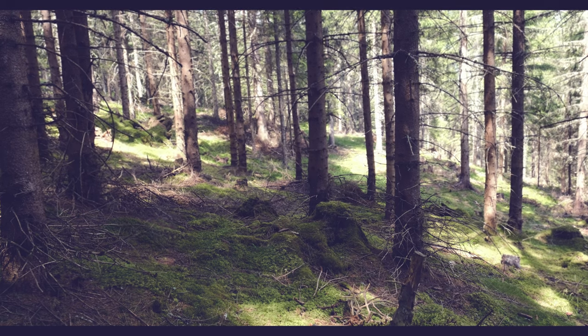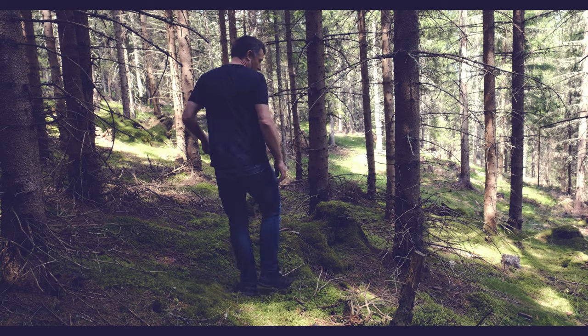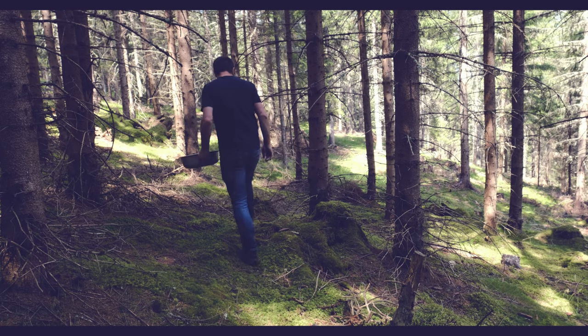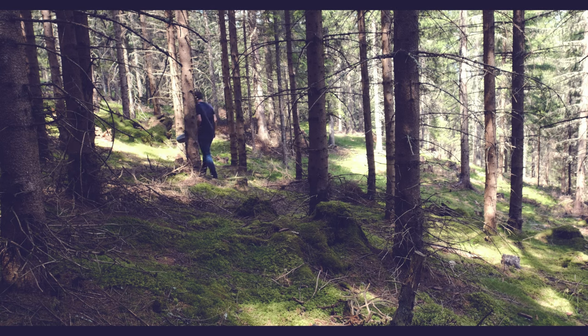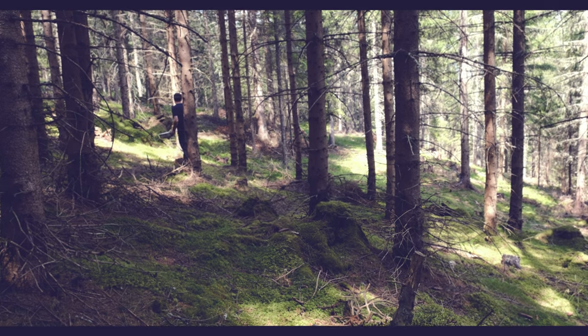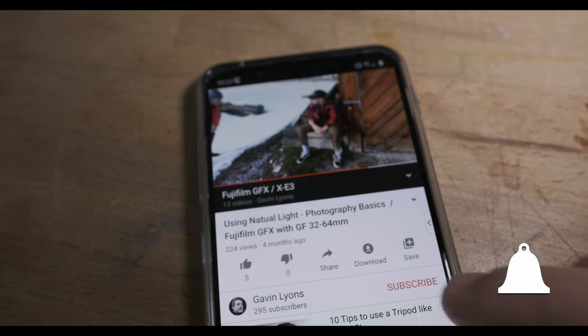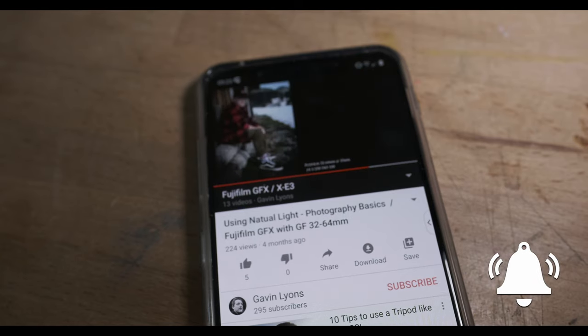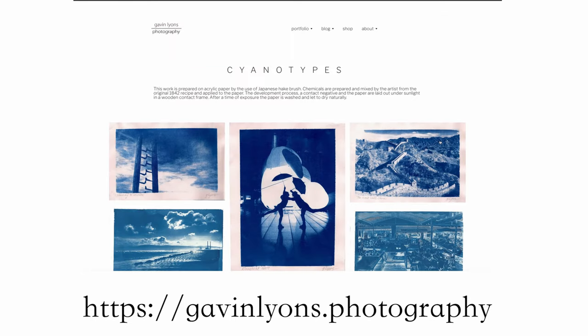I really hope you've enjoyed this video and that it's been informative and gives you some inspiration to go out into the forest and discover what you can find — whether that's spore prints, doing some anthotypes, or discovering new varieties of mushrooms in your forest. Let me know in the comments what kind of mushrooms you pick and what kind of art you make. Thank you for watching. Please subscribe and hit that notification button, and I hope to see you on the next one. Goodbye!